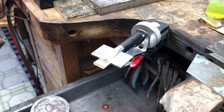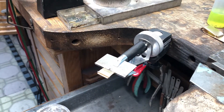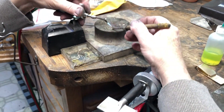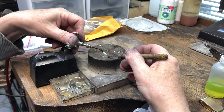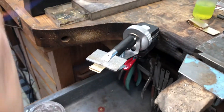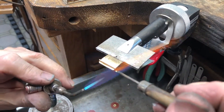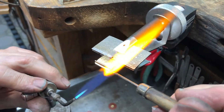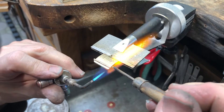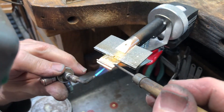I'm continuing now soldering another aspect of this money clip. I'm going to solder a wire on — this is going to be for grasping, so your fingers will have something to hold when you're pulling on it, because the spring is quite strong. I'm just making a way to hold on to it, so I'm just warming it up here.